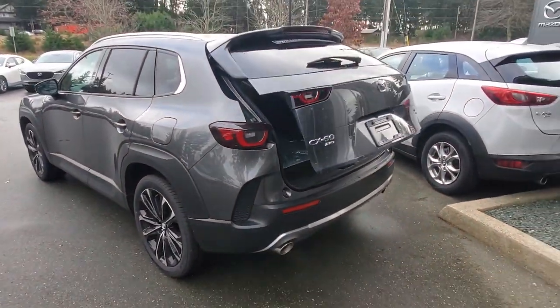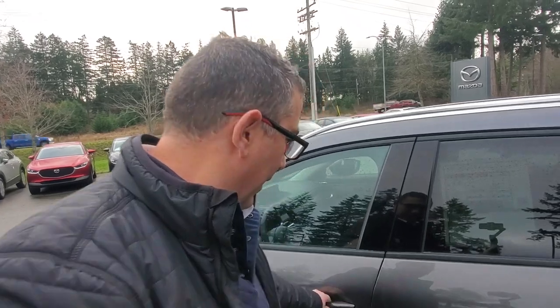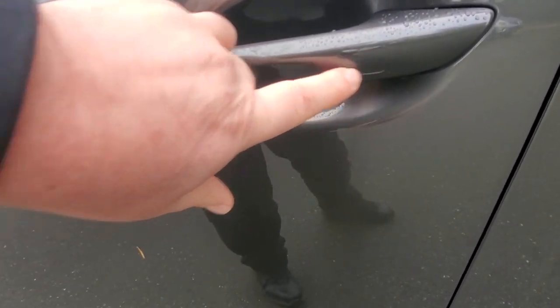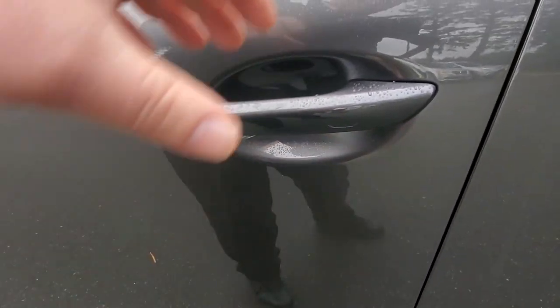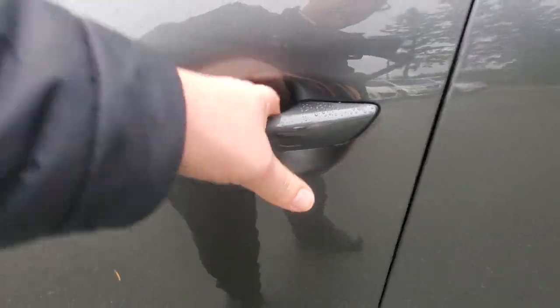By the way, there's a little indentation on the door — when you get out of the vehicle, just swipe it to lock the car. To unlock it, as long as the keys are on you, just grab the inside of the door handle and it'll unlock.